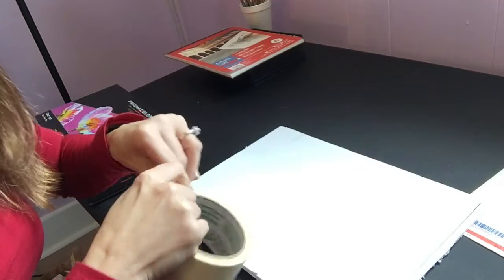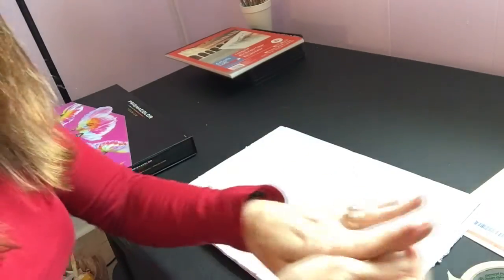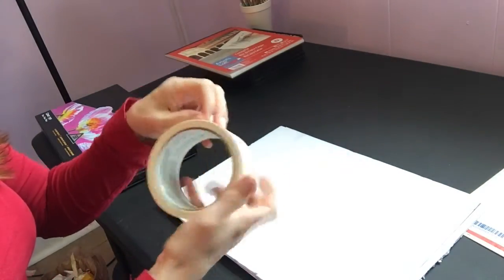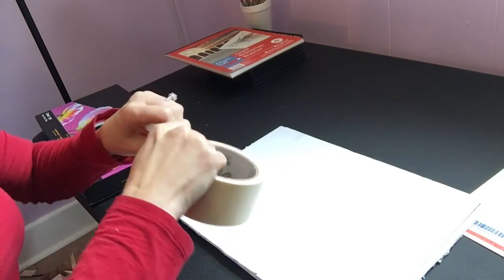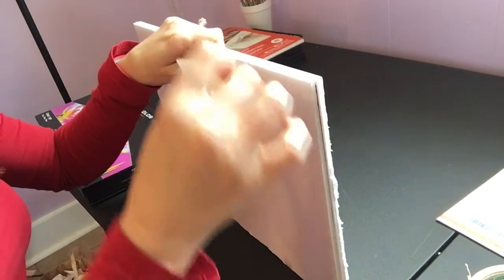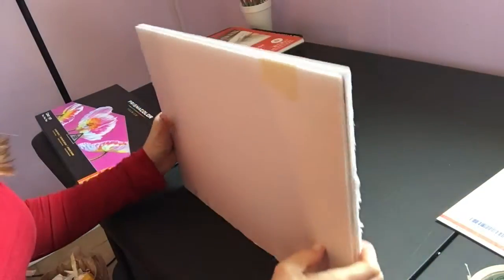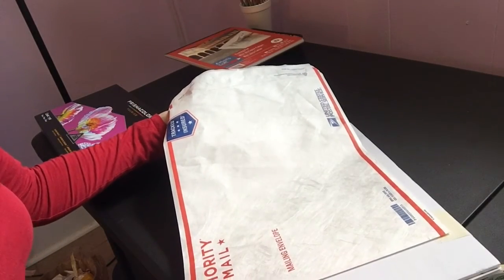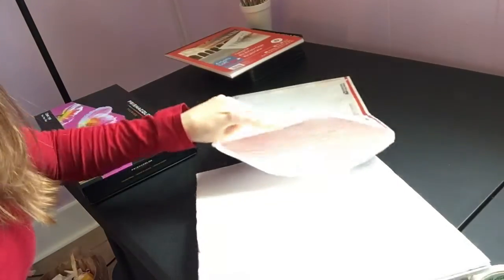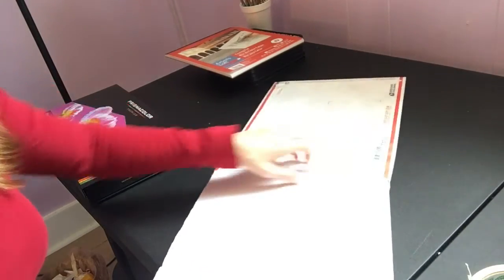Then you'll just take some masking tape and tape the edges. You go ahead and tape along — I usually do four pieces. This envelope is 11 by 15, and my artwork is 11 by 14, so with the foam board it fits perfectly inside of the envelope.